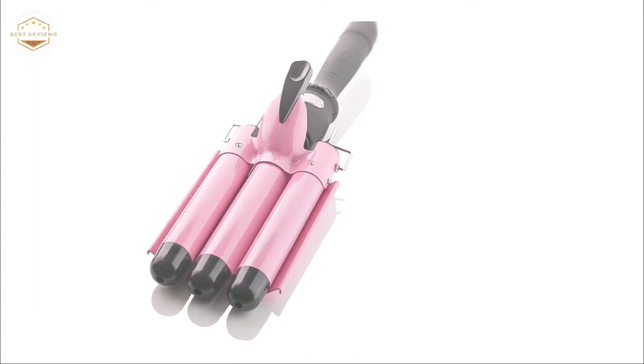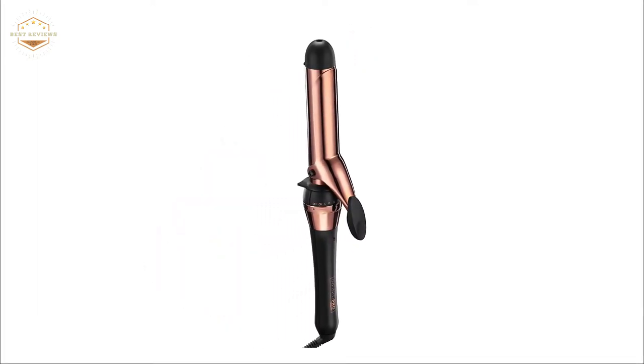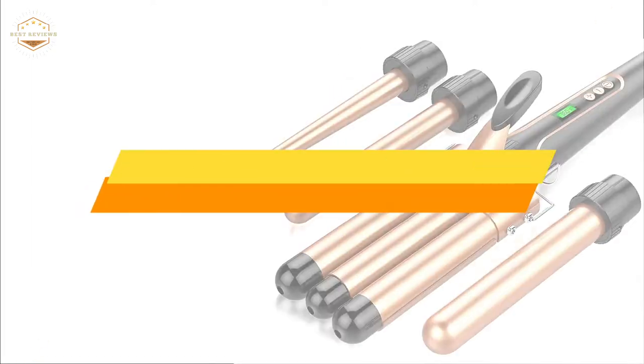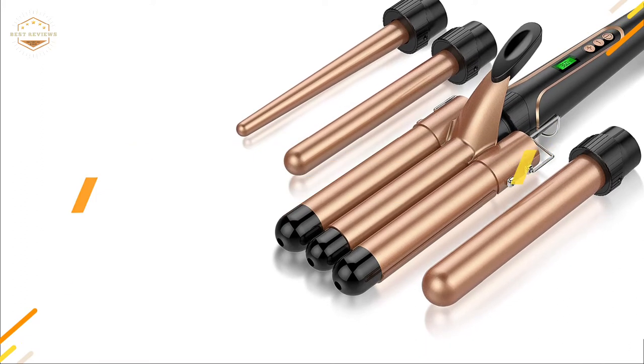Curling wands are typically used to curl hair and can be either heated or unheated. The best curling wand will depend on your personal preference. In today's video, we will show you the top 5 best curling wands. Let's get started.